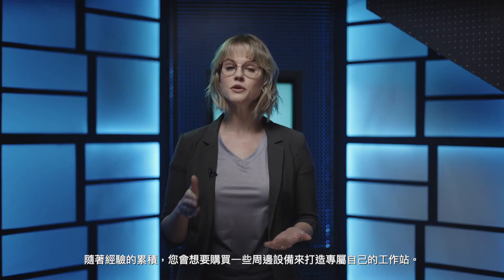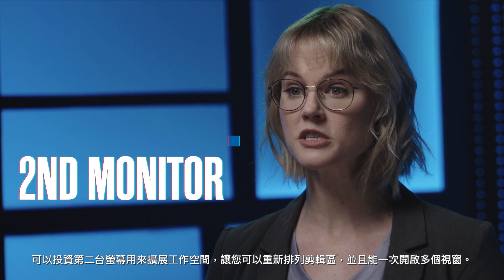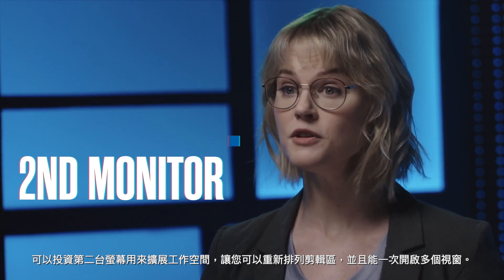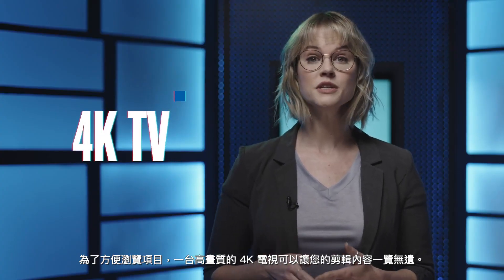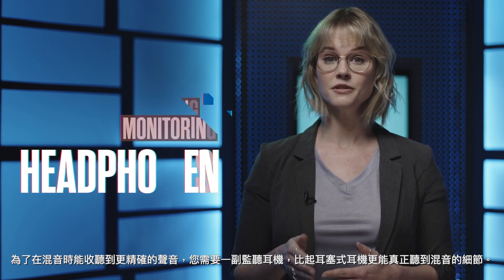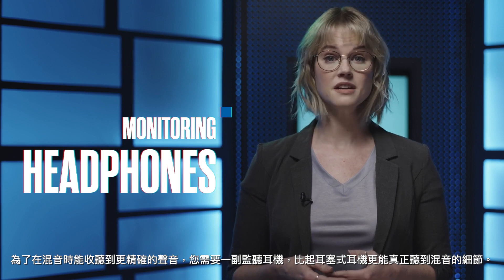As you get more experienced, you're going to want to build out your system with some accessories. Invest in a second monitor to expand your workspace and give you the ability to rearrange your editing workspace and view multiple windows at a time. For project viewing, a 4K TV will allow you to see your edits in full screen. To hear a more accurate sound while working on your audio mix, you'll need monitoring headphones. These will allow you to really hear the details in your sound mix, much better than a set of earbuds.